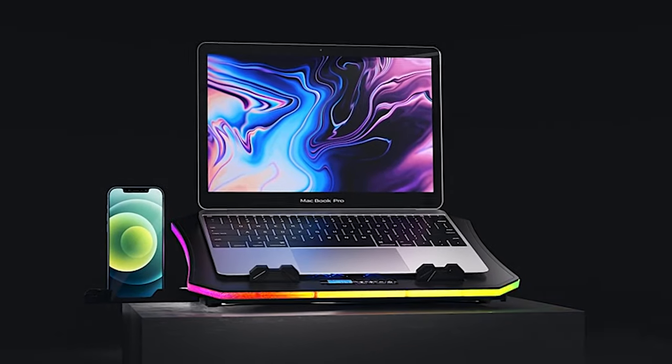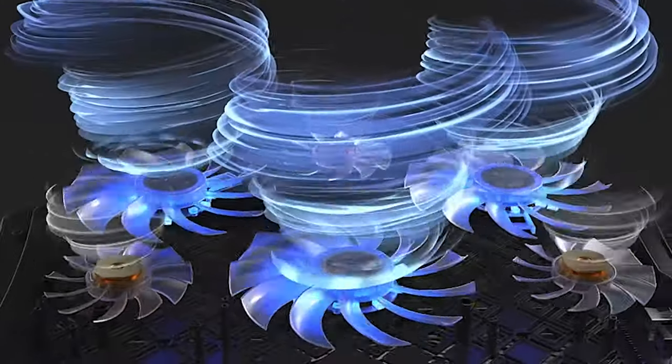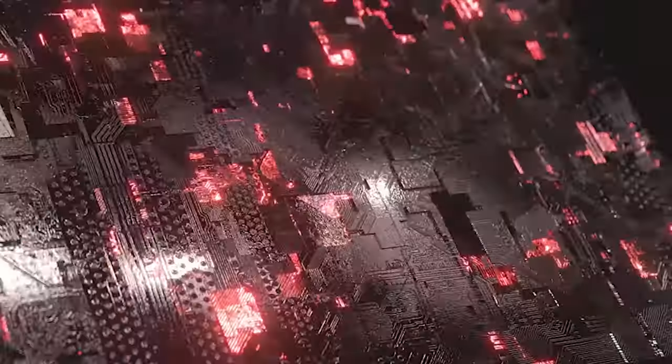Hey guys and welcome back to my channel, Your Reviews. Today I've got something incredibly essential for all you tech enthusiasts out there: the top 5 best laptop cooling pads of the year.